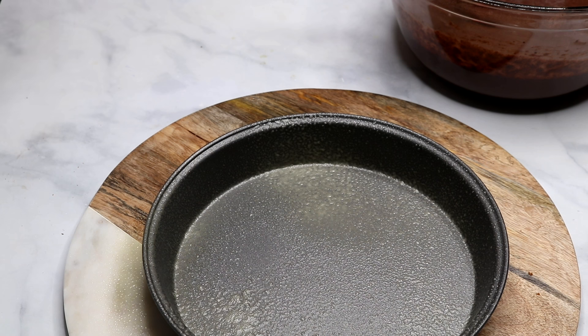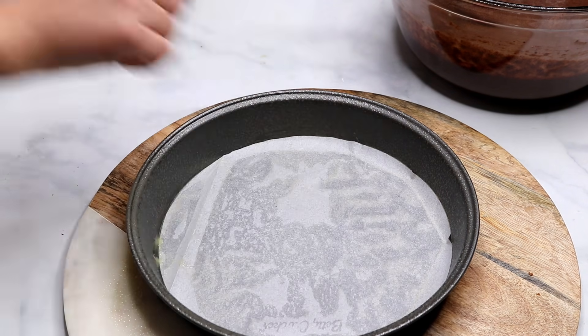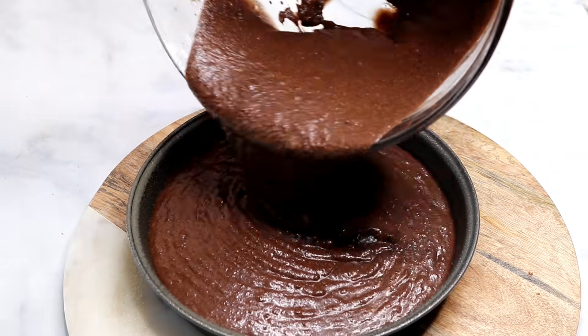I have a nine inch cake pan here. To prevent the cake from sticking I sprayed it with cooking spray and lined it with parchment, and now my batter is going in.